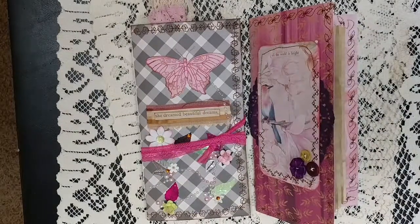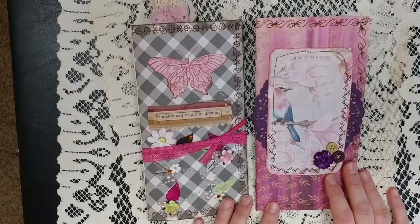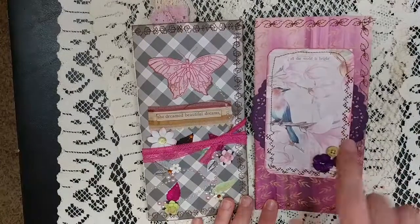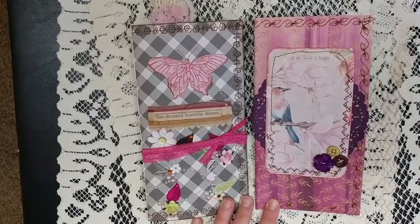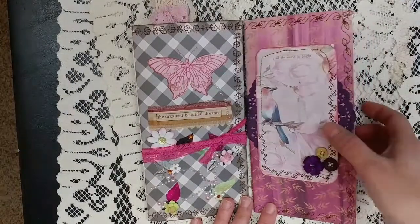Hi, this is Lindsay and welcome back to my channel. I have two travelers notebooks to share with you today. These are almost naked — there's not too much on the inside. Well, this one is naked on the inside and this one has just a little bit, but I just felt like making some travelers notebooks.